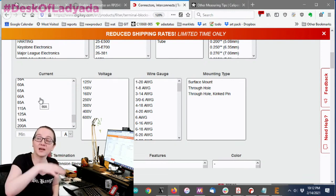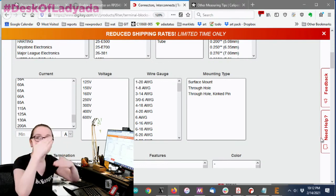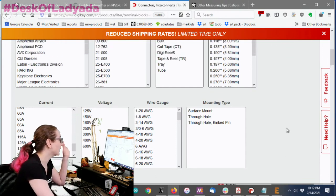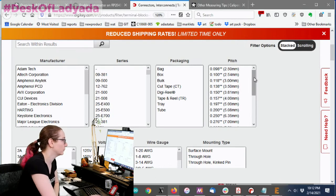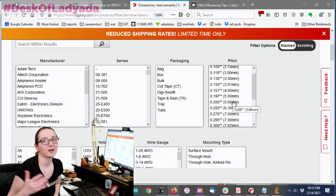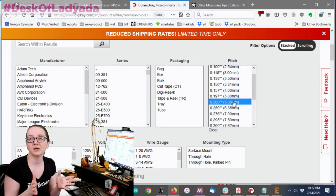If you're voltage and current bound, use those specs to search. For me, this is 5V at 4 amps — not much — so only the tiniest pitches wouldn't be able to carry that. I found 3.5 mm and 5.08 mm are the most common sizes: 3.5 mm for about 1–2 amps, and 5.08 mm for more significant current like 4 amps and above, though both can carry much more.